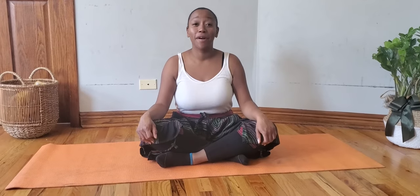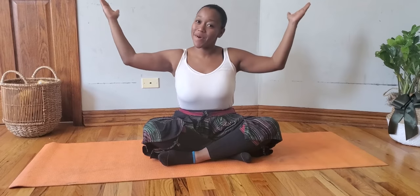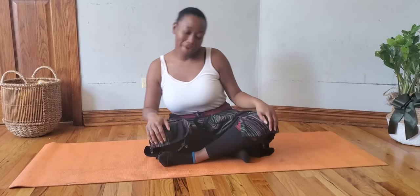Greetings, everyone. How are you? I'm Mama Bonita, and I'm going to share with you meditation and yoga. Okay, let's get started.